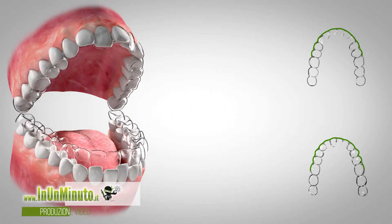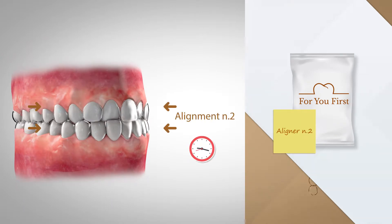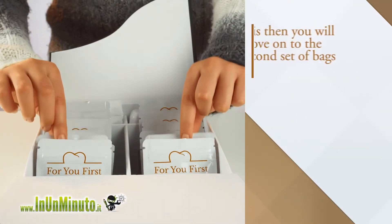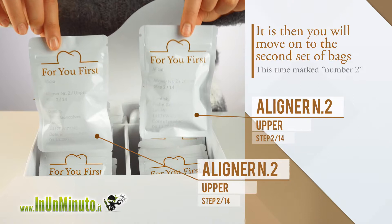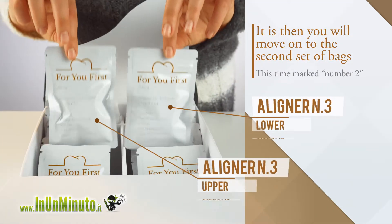When you receive the reminder from For You First to change the aligner, it is then you will move on to the second set of bags, this time marked number two, and so on until it is time to use your last set of aligners.